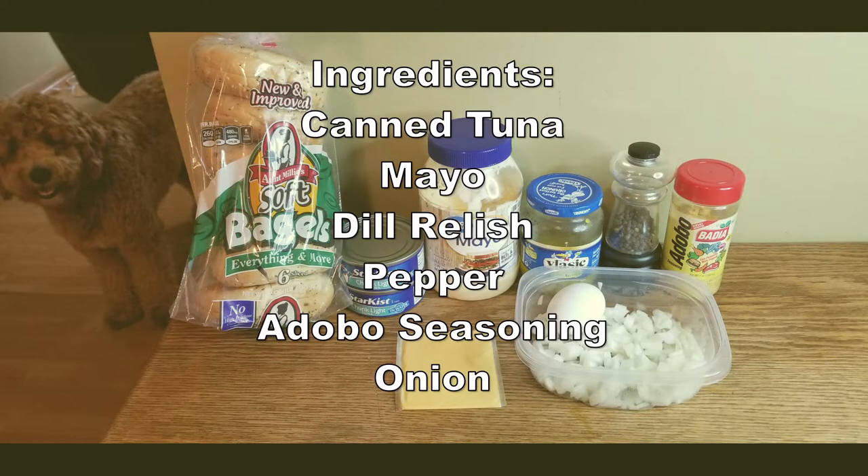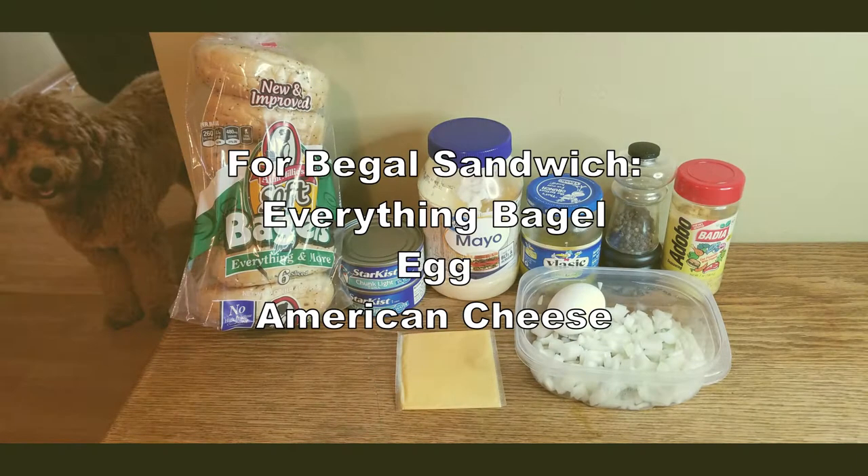Here are all the ingredients you will need to make your tuna salad and your bagel sandwich. Please pause the video and make note.